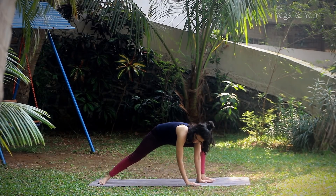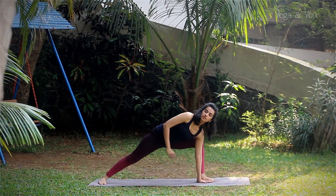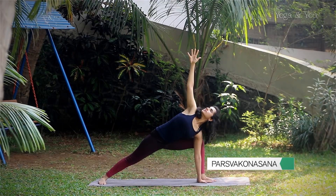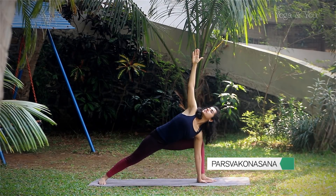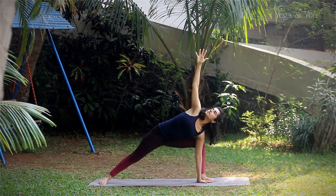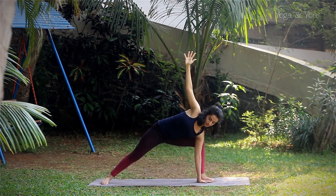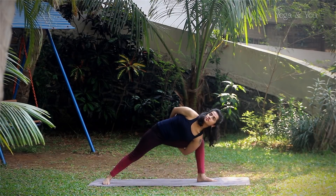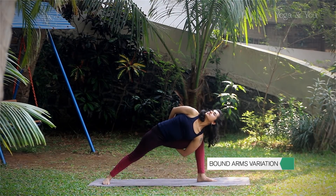Transition into Parshvakonasana with one palm down by the side of the foot, extending your right hand up and gazing at the hand above. Slowly move into a bound arms variation of Parshvakonasana, allowing your hands to meet at the back leg.